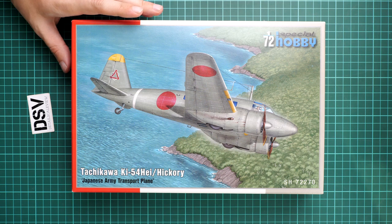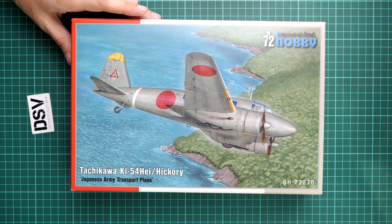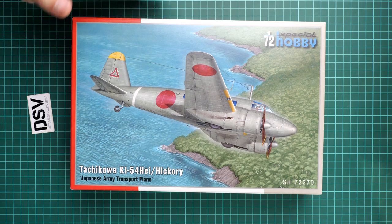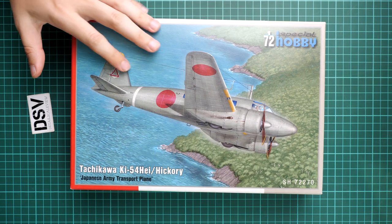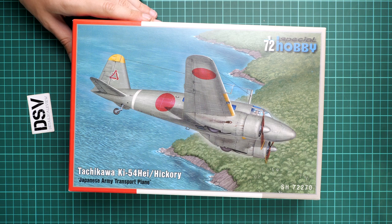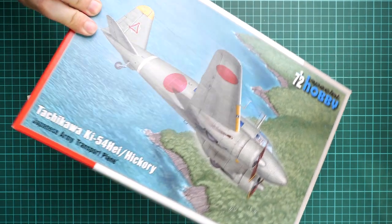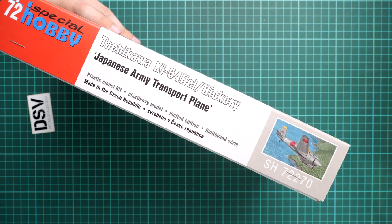This boxing is SH 72207-0, and there will be another version which we will review a bit later when it comes out. Now you can get this version. Box size is standard for this manufacturer - here is a comparison with my hand. The box art is really beautiful here and I wish it would be possible to get it as a poster, because it would be cool to put it on the wall.